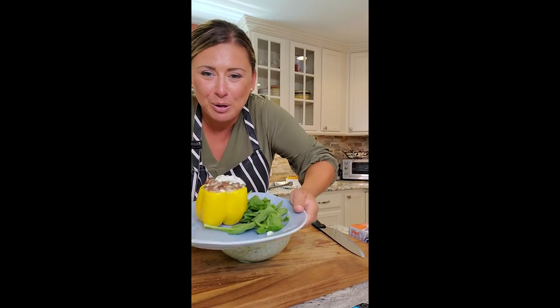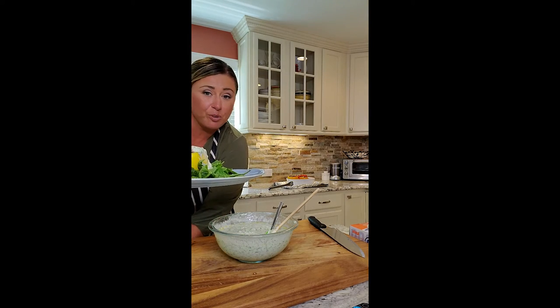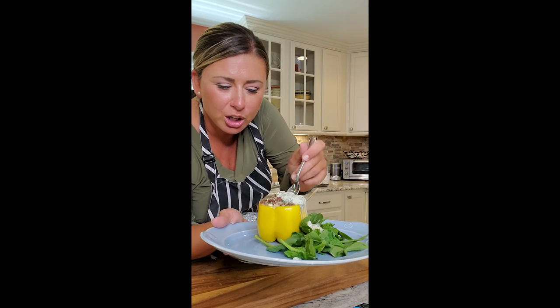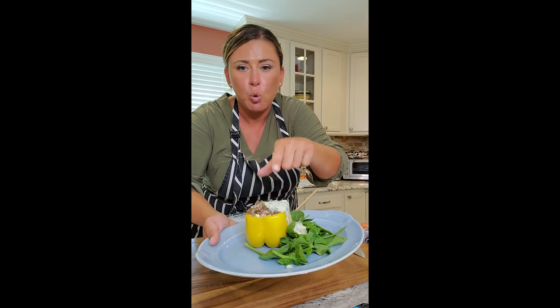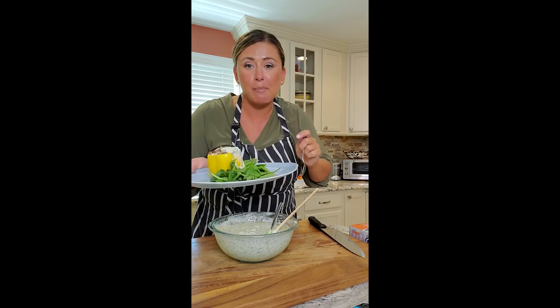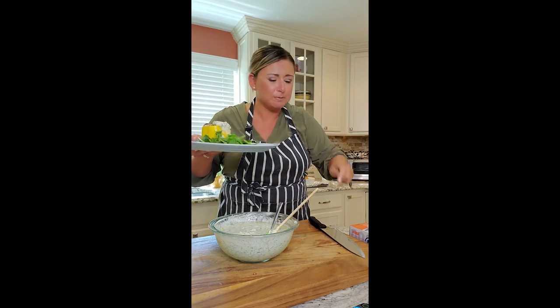Our peppers came out! I put one on a plate with a little bit of spinach and I'm pouring my tzatziki over it. You can eat it two ways — you can cut it open or just go in and grab a bite. It's so good. I'm going to chop up a fresh tomato and put a little feta, so I have a little salad with my stuffed pepper. Totally different take on stuffed pepper, but a great option for dinner tonight. Oh, look at that tzatziki — enjoy!